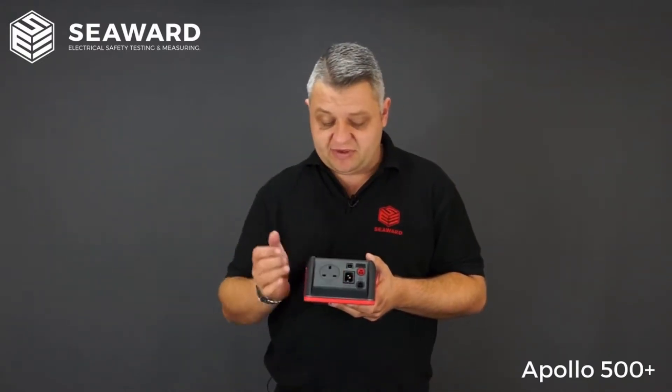We have a USB download port. The top socket is for your test probes. There is also a socket for plugging in the mains to charge the instrument or to carry out leakage testing. Then we have the IEC socket, so if you're testing kettle leads, computer leads, or IEC leads, you make the connection through there.